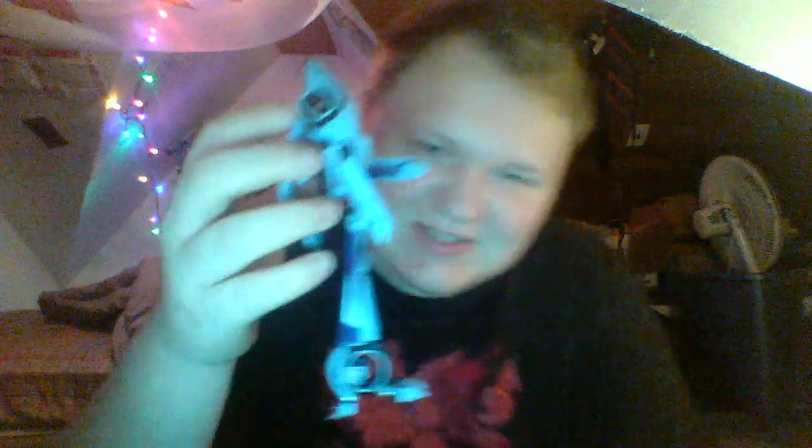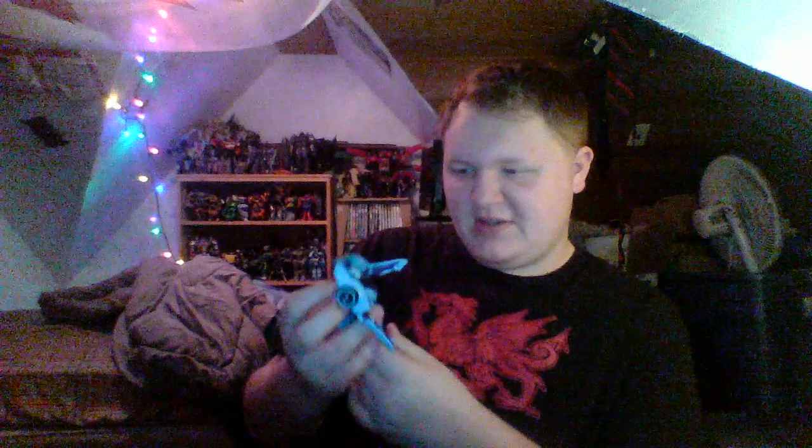The only real nitpick I have about Blur in his robot mode is these skinny, skinny legs. They made it look better in the front but they're just really skinny. Other than that I dig it — this character is absolutely a gorgeous addition. The Takara version has slightly lighter paint on his arms and his crotch — pretty much all the black parts other than the wheels — they lightened up the colors a little bit.